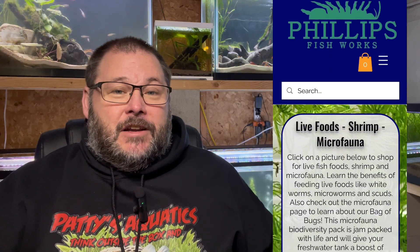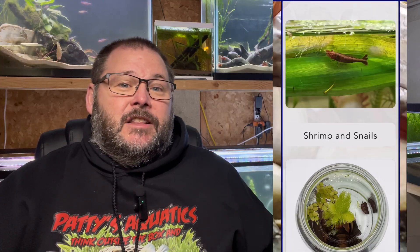The other option, if you don't want to do a nature aquarium or collect anything from the wild, is to find somebody who already has a culture of these things, or buy them from somewhere like Phillips Fishworks. I've checked out his website — I'll put it in the description. He does all the work for you, cultures everything, sells bags of bugs and leaves — everything you need — and you can put that directly into your aquarium. It's safe, it's not from the wild, and you don't have to worry about pollutants or parasites.